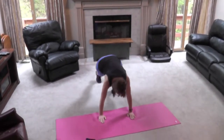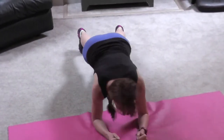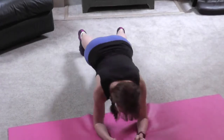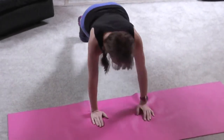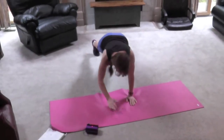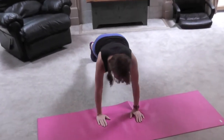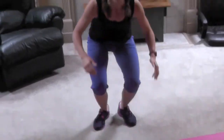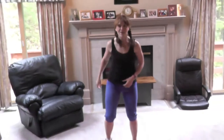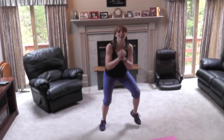Get that plank. Love these — upper body and core. Go! Almost done. More. Go!